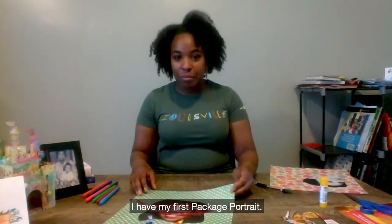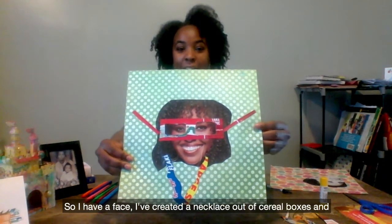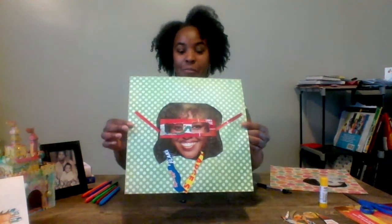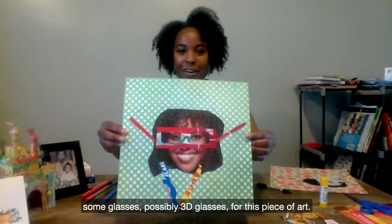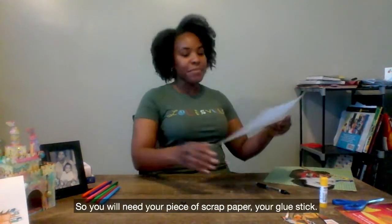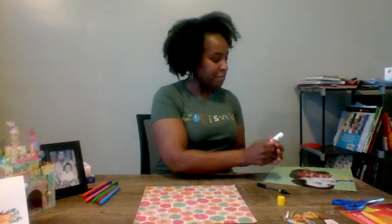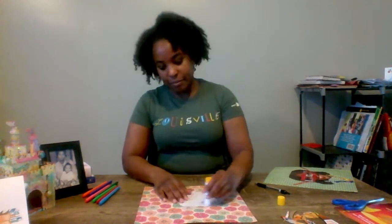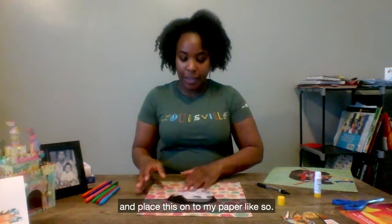For our example I have my first package portrait. I have a face, and I've created a necklace out of cereal boxes and some glasses — possibly 3D glasses from paper — on this piece of art. So let's make one together. You will need your piece of scrap paper and your glue stick. I am going to glue down my image and place this onto my paper like so.